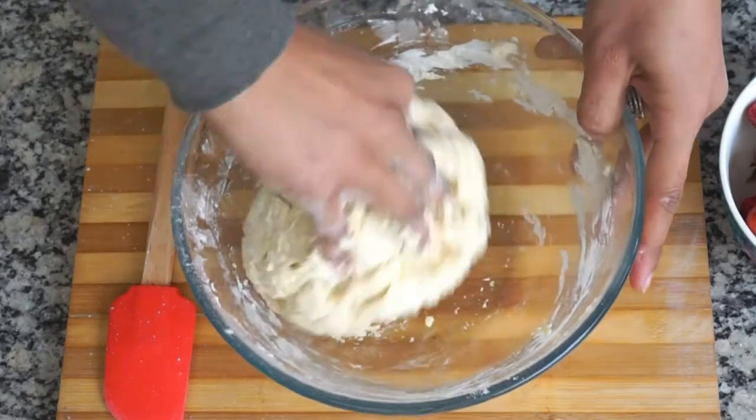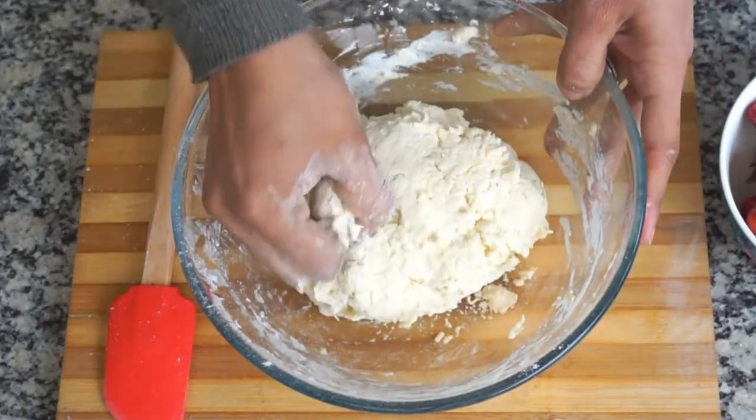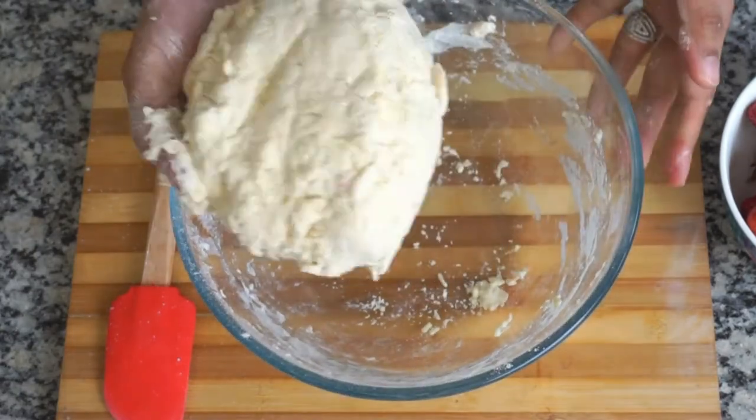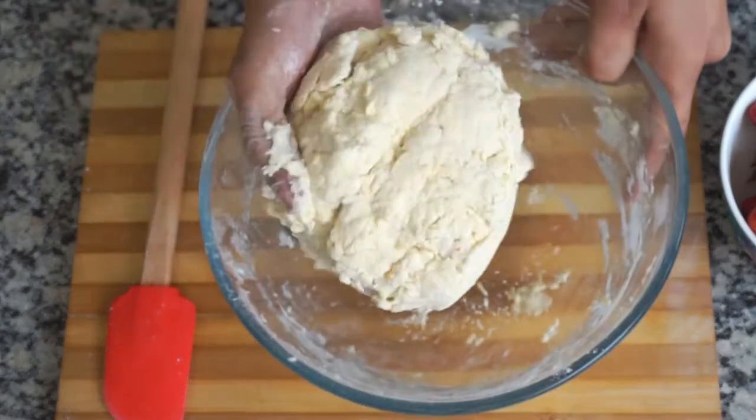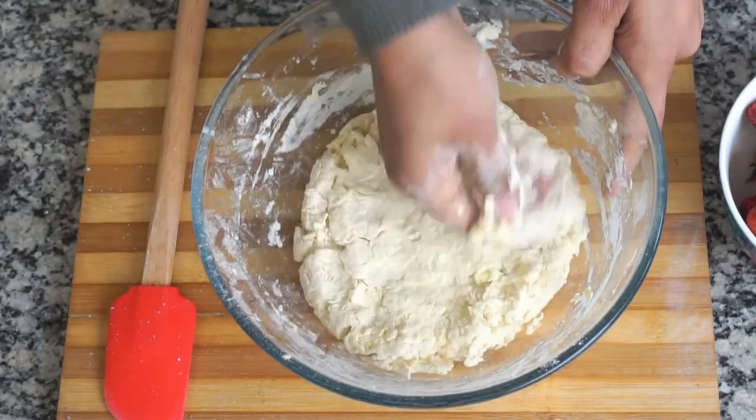Once done, keep the dough in the fridge for half an hour to an hour, or in the freezer if it is hot in your area. We are actually relaxing the dough and relaxing the gluten as well.